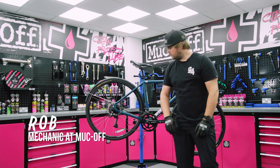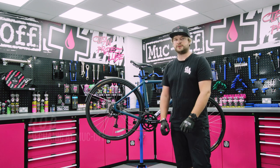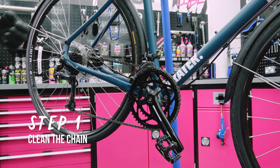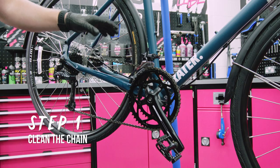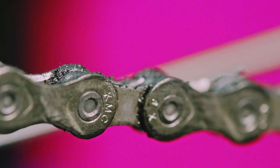Hey guys, it's Rob from Muckoff. Now that we've got your bike running nice and safely, I'm going to show you a few tips on how to keep it running smoothly. The first step in keeping your bike running nice and smoothly is to make sure the chain's well cleaned and well lubed. Having a dirty chain is going to cause extra wear on your chain ring, cassette and all your drive components.